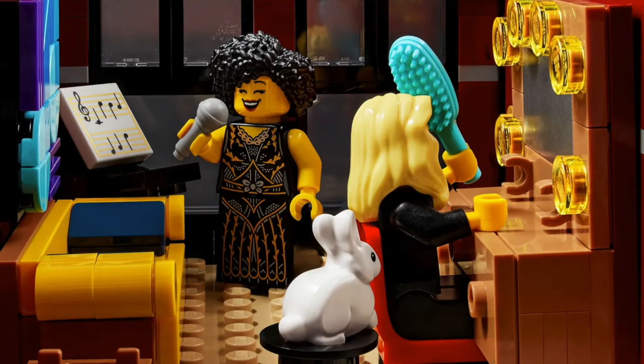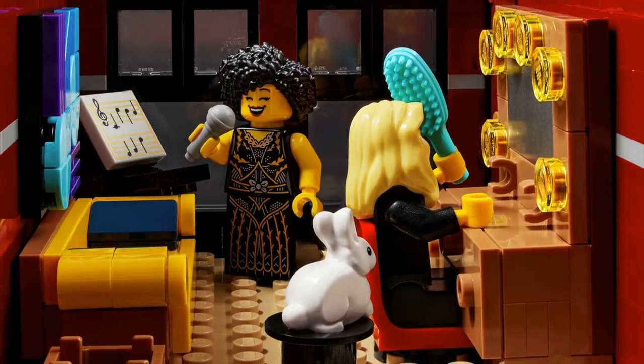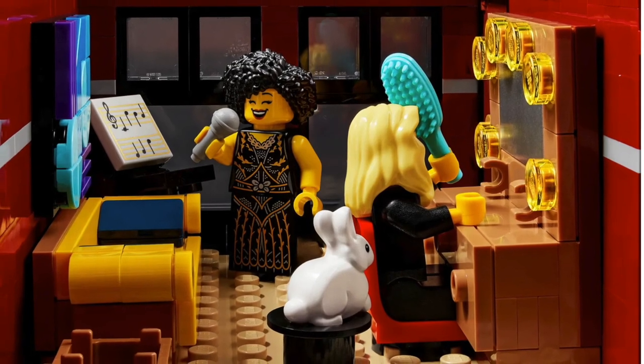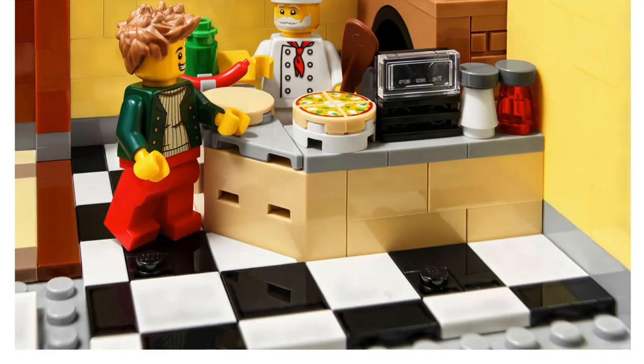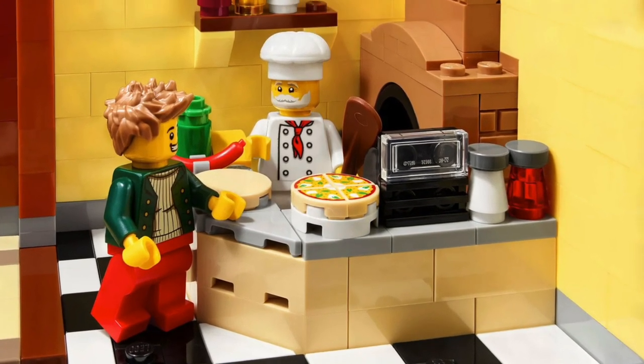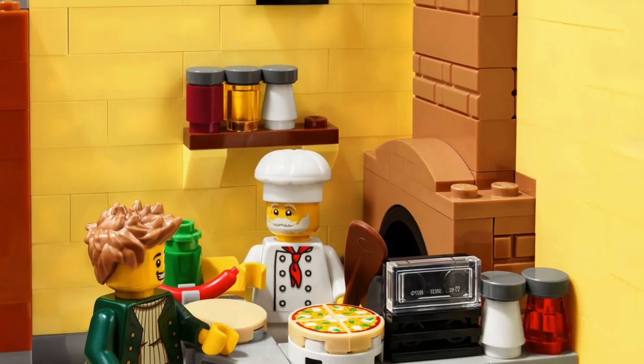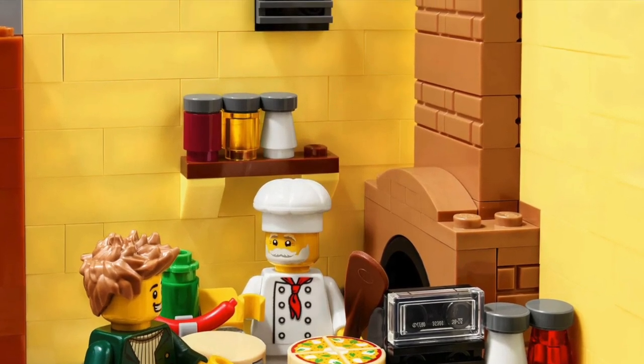I don't get why they're doing that. I know they want to say there's a story for modulars now, with all this story feel-good stuff, but this is an 18-plus set. I'm an adult — I don't need a good story every time. I just want a building for my layout that looks good on the outside.